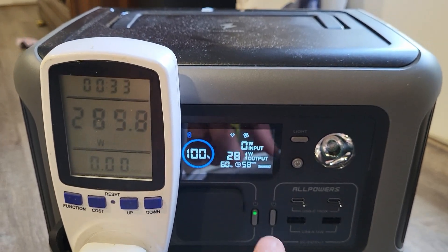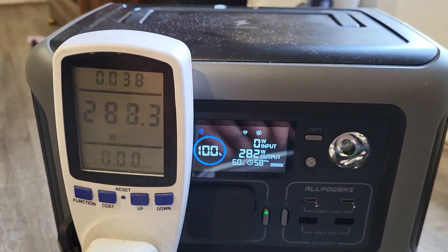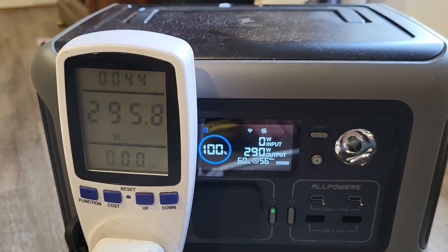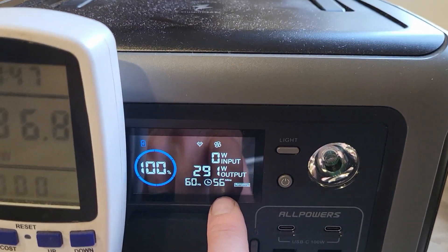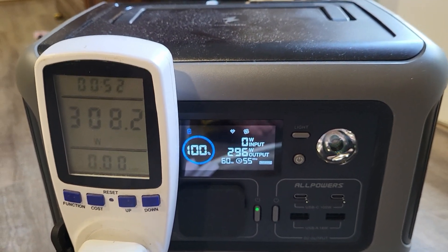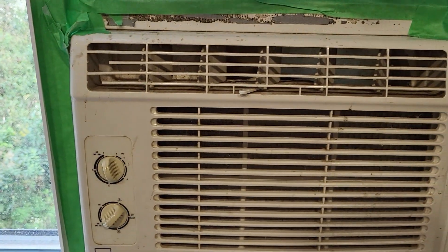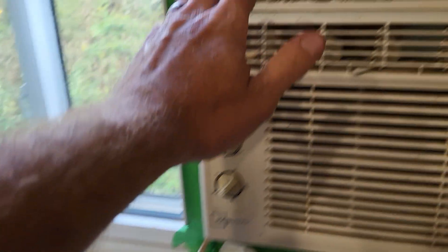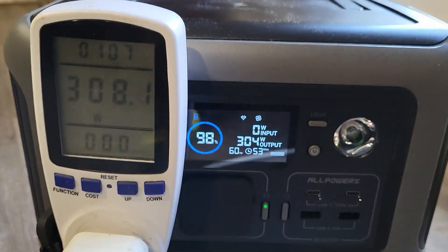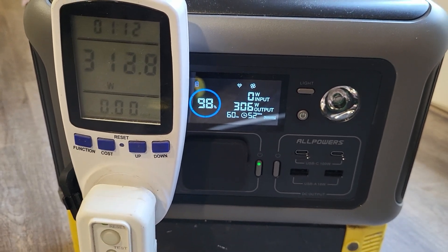Wow, that's actually impressive. Normally the readings on power stations or inverters are not even close to what a kilowatt meter says — which is very surprising. It's running the AC and saying it's going to last for 56 minutes. Well, there you go. I really, really like this power station. Just the fact that it started a 5000 BTU air conditioner and it's already putting out cold air — that'll keep climbing and I'm going to let this run until we hit peak watts.